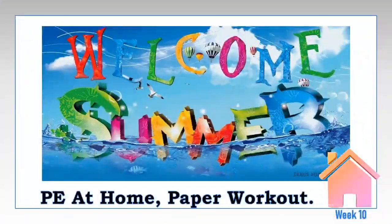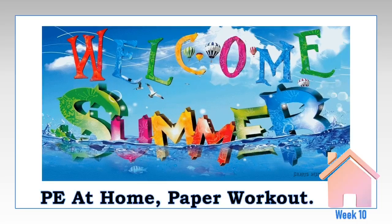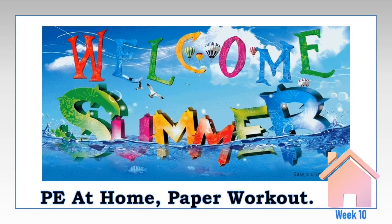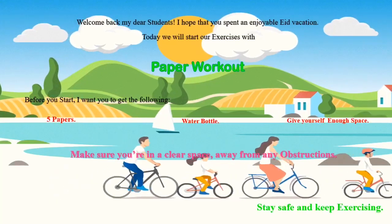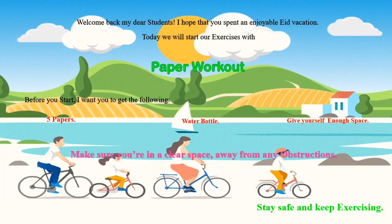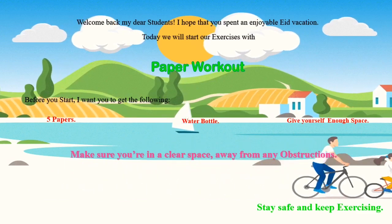Welcome to the summer! Our PE lesson today is about paper workout, week 10. Welcome back, my dear students. I hope that you had an enjoyable Eid vacation. Today we will start our exercise with paper workout.